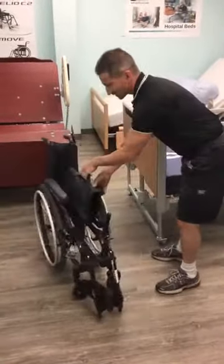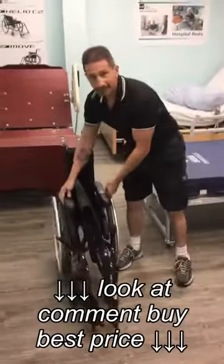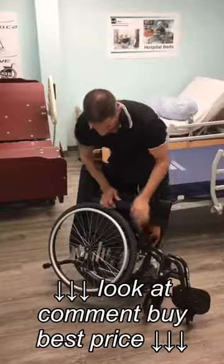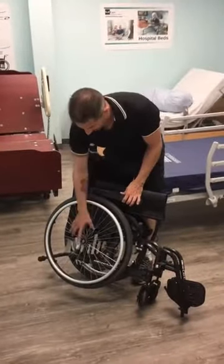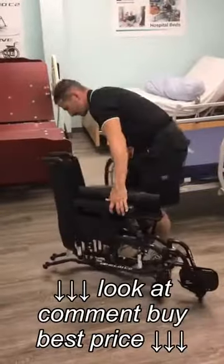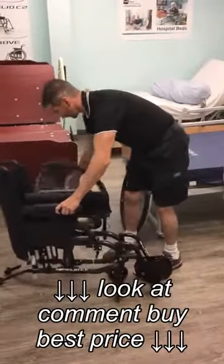Alright, let's hold it up. Depending on the type of wheelchair, this one here has quick release axles, so you can make sure the brake is unlocked, push the centre button and pull straight out. Do this twice, one on the other side — just like that.